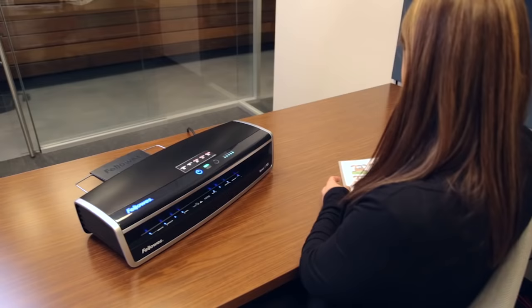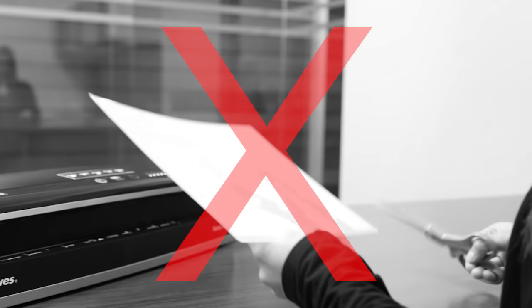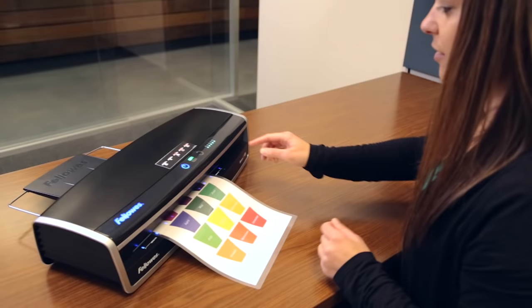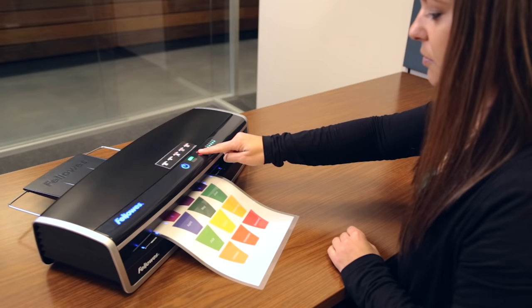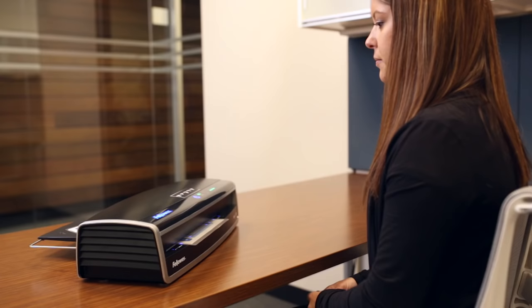Insert the sealed edge into the laminator and use the guides to determine where to insert your document. It's very important that you don't trim the laminating pouch before laminating. If your document becomes jammed or is inserted incorrectly, press the release reverse button to eject the document.